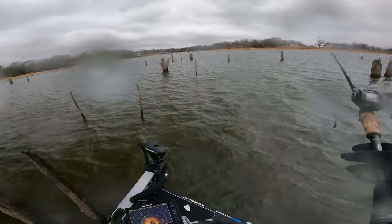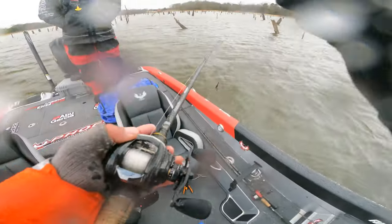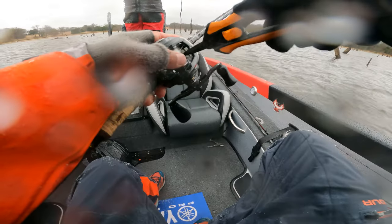I don't know how the hell these guys are fishing. It's freezing, it's freezing up, dude. I mean, geez.